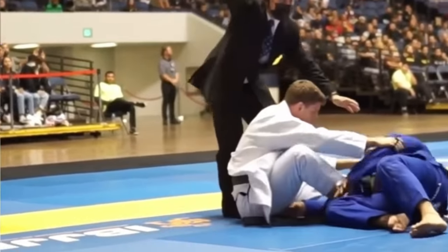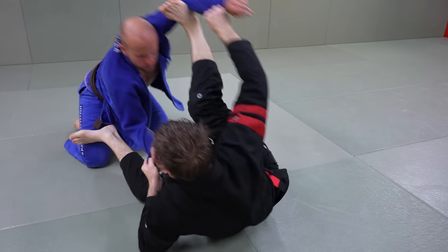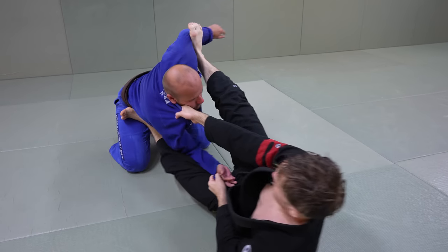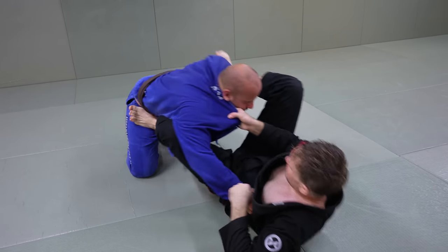This last clip is Daniel again in spider guard. He's trying to work the double sleeve and then switches up. This time his opponent leaves the elbow more open, so chasing the omoplata and then switching to the triangle is how he goes to finish.